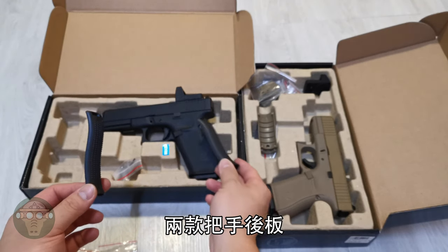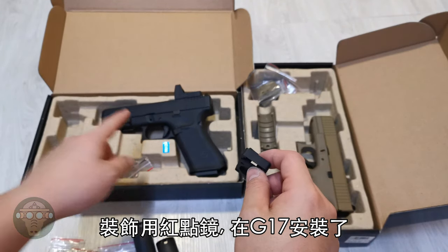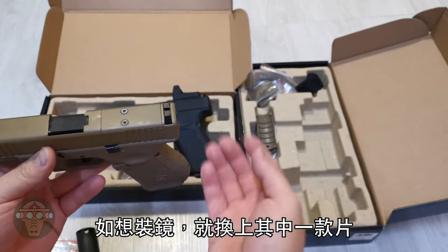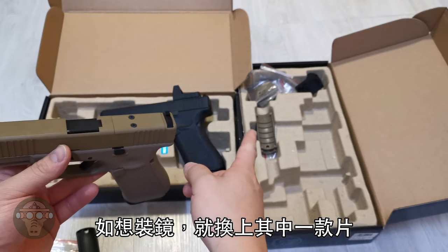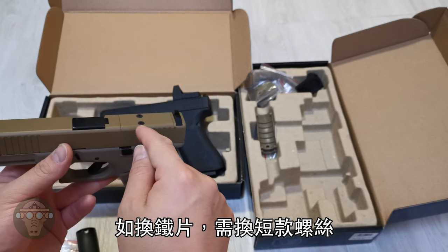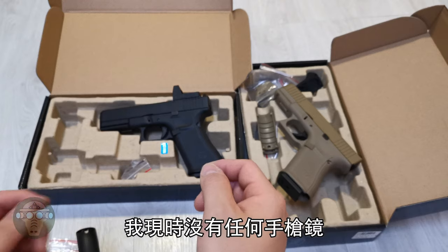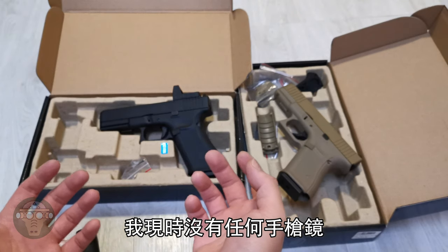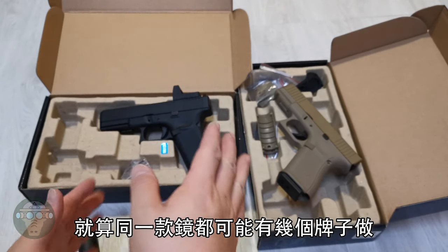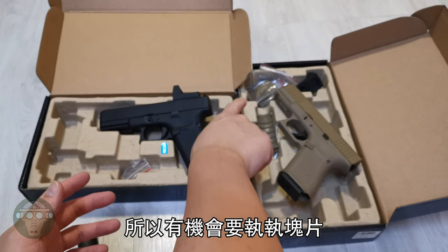It also comes with two backstrap panels and a dummy red dot, which I have installed on the G17. If you don't want to mount any optics, you can use the original plate. If you do want to mount different optics, you can mount one of the four adapters. When changing adapters, make sure you use the shoulder set screws so that the screw will lay flat on the adapters. Note that different brands might have different specs, so you may have to fiddle around with the plate.